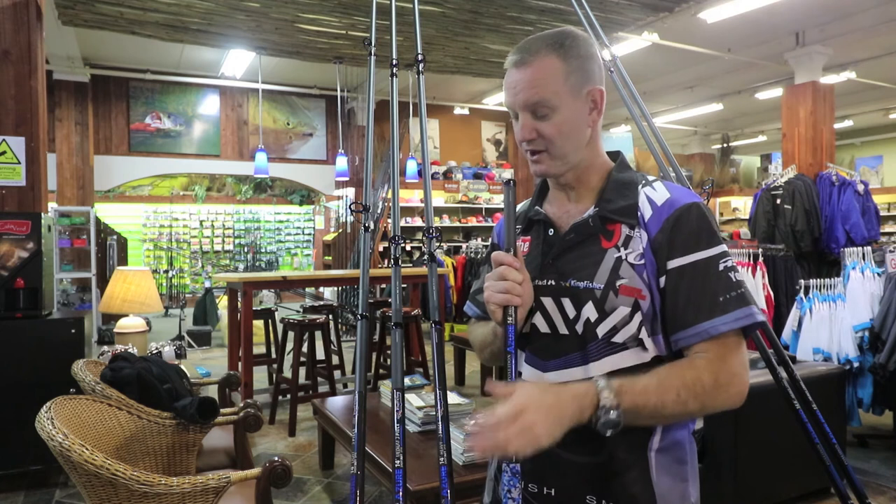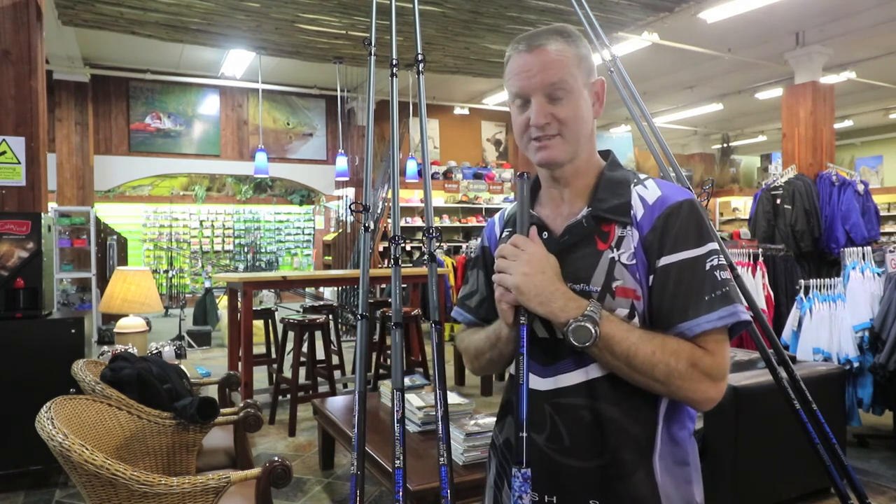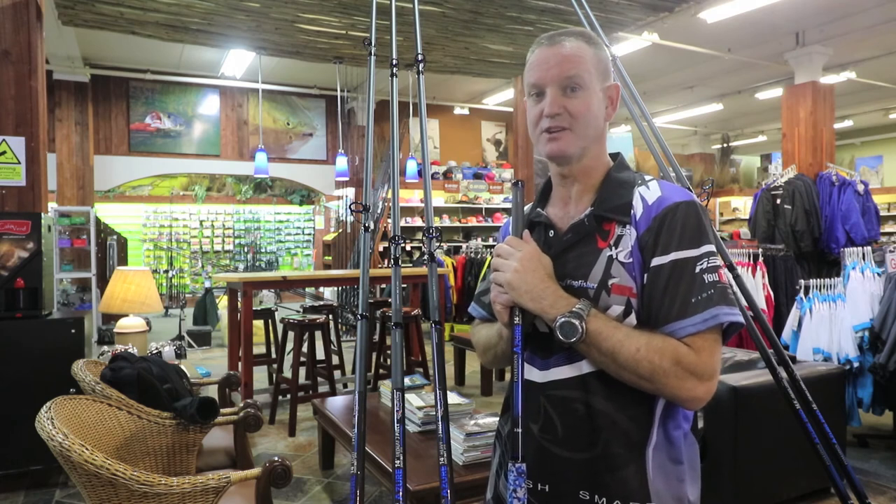To sum it up, we have got a very good quality rod at an affordable price and we're looking forward to seeing you guys on the beach using them.